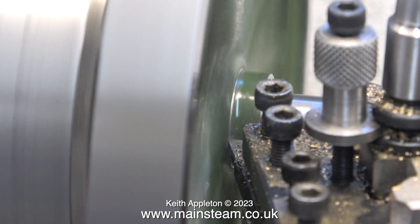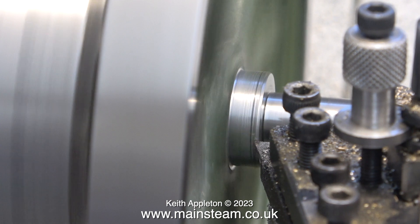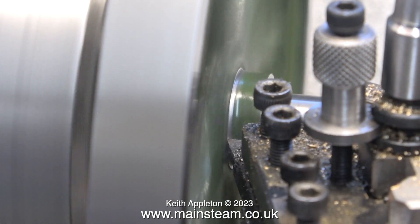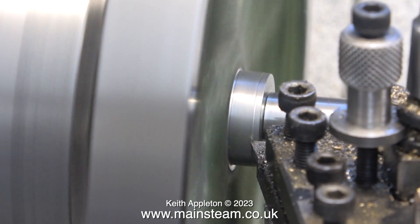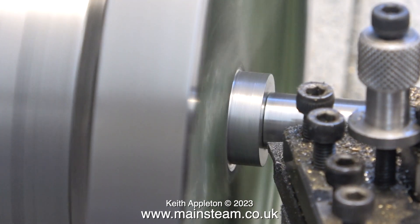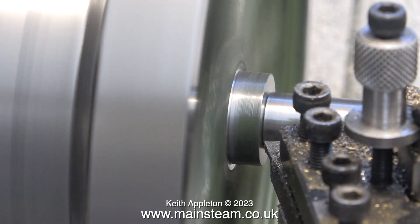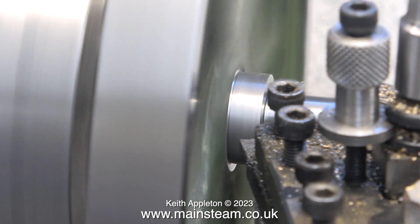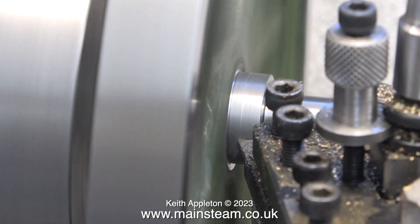I started the procedure by clamping the flywheel in the chuck by the centre boss. First of all, I turned the mandrel to fit in the hole, after first drilling it with the centre drill, and this has been supported by a live centre — you can't see it, it's just out of shot to the right. I'm taking fine cuts. I'm machining the boss of the flywheel, and once I've done this I'll turn the flywheel around so that this newly machined boss can be held in the chuck to allow me to turn the other side.